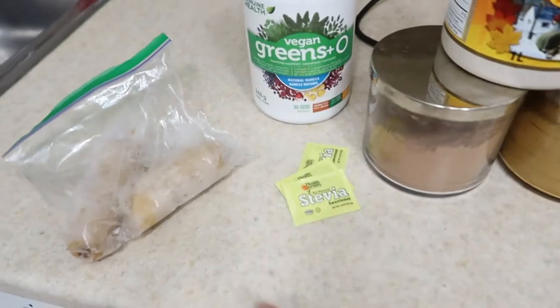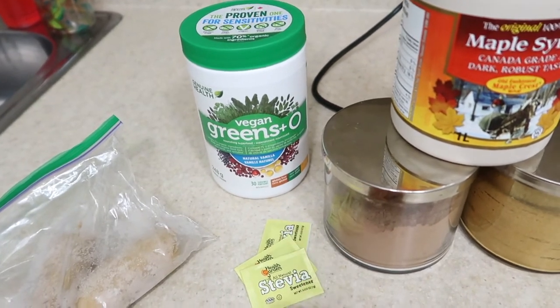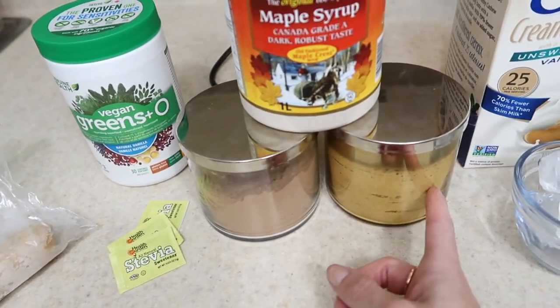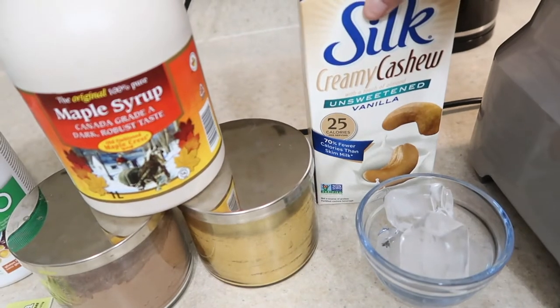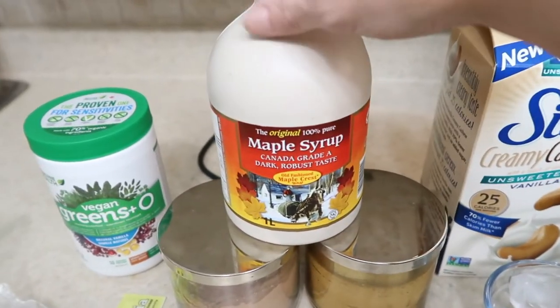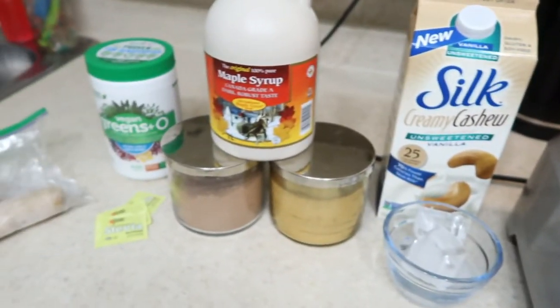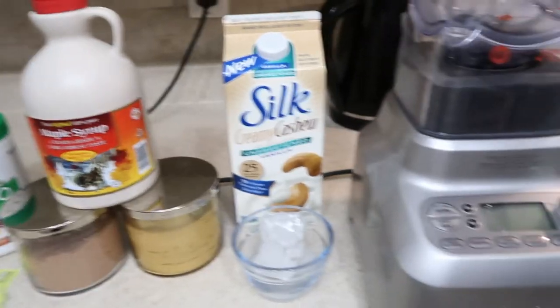At the end, I'm going to show you how to make the less healthy version. But this is delicious, so let's go. We have a frozen banana, some vegan greens plus — because we could always use more veggies — three packets of stevia, cacao powder, psyllium husk powder or fiber, some ice, unsweetened vanilla, creamy cashew milk, and maple syrup to sweeten. We're going to throw all of that in this Breville Boss, and that is going to create a mock Wendy's Frosty. I'm telling you, it's going to be delicious.